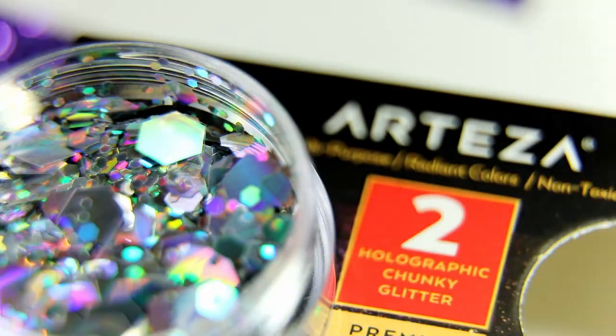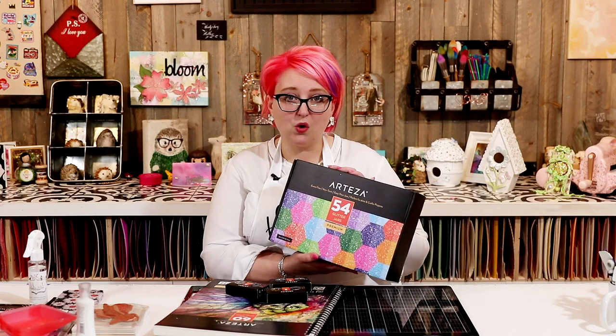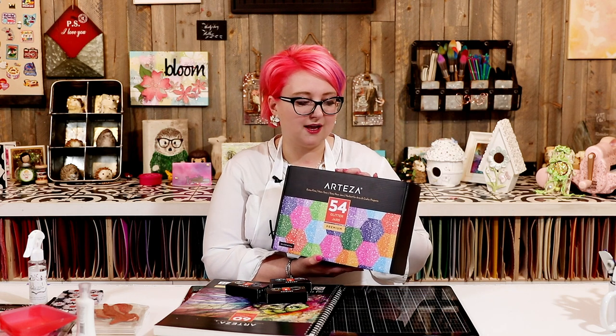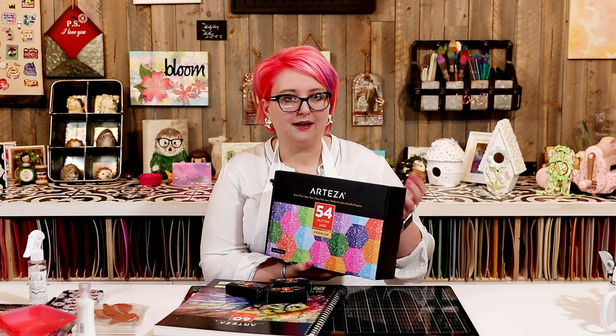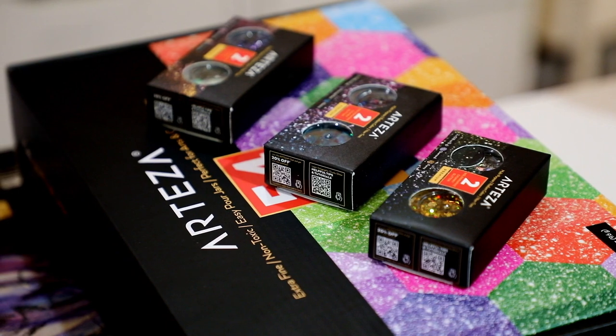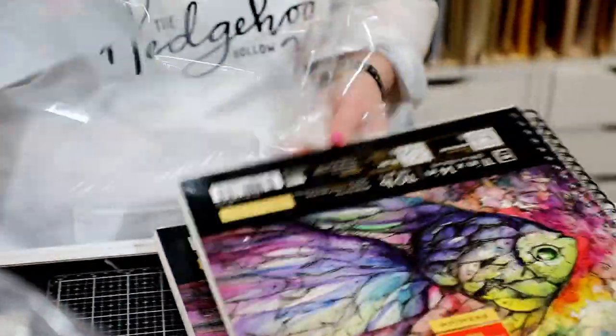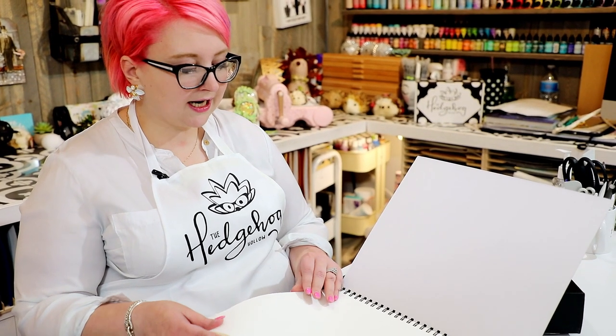First up, let's look at the glitter. They sent me a couple of different things: some holographic chunky glitters — you get two in a package, and I have three different ones — and then I also have 54 different glitters that come in easy-pour jars. For pricing, the two holographic glitters are $9.99, and the 54-pack is $34.98. There's also an exclusive Arteza coupon code in the video description, plus they sent me this mixed-media paper to work with.